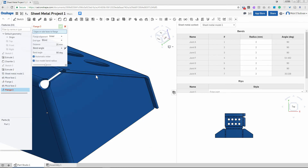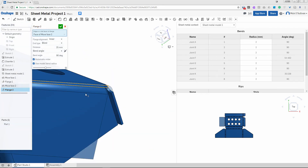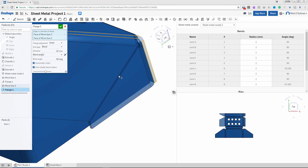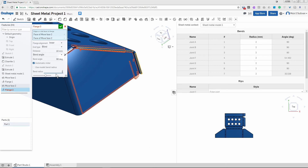I want to put my little tabs on there. It doesn't matter whether you do the face or the edge — I'll do a face to a face. It's doing our miters and everything for us — that's pretty cool. 10mm; I usually make my tabs about 10mm. Make the bend radius a bit tighter: 2mm.